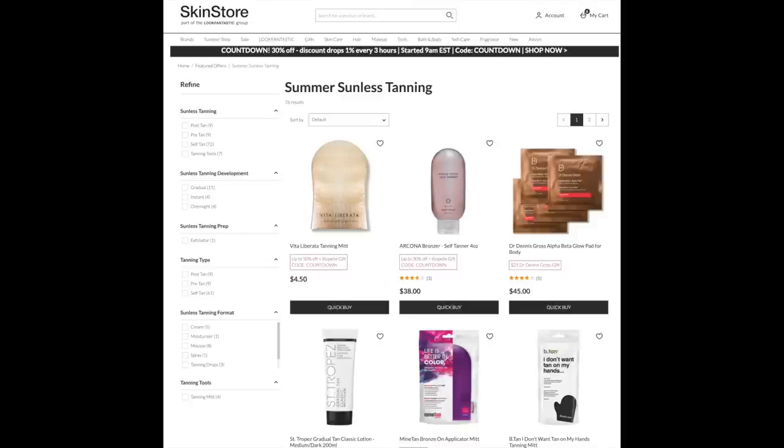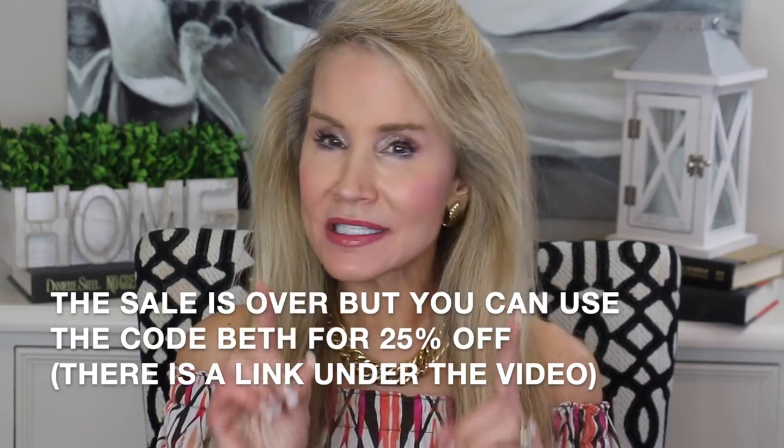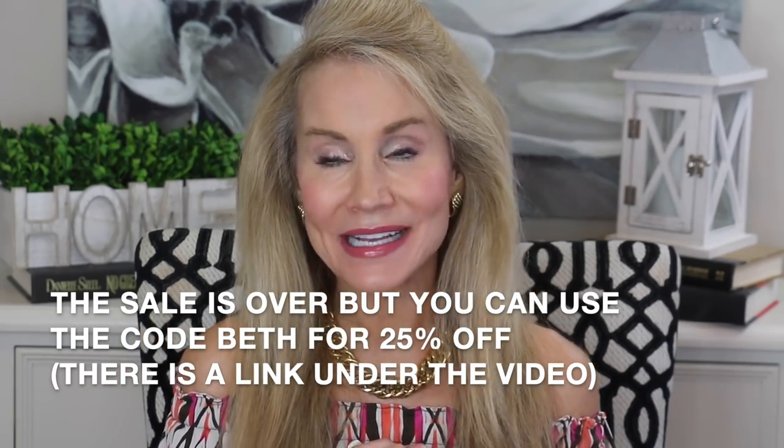Usually at other websites these high-end self-tanners do not go on sale — these are the ones everyone wants and pays an arm and a leg for. But right now SkinStore has a 30% off sale on all of their self-tanners, including their highest end ones. I think that is a wonderful reason to make SkinStore.com your one-stop shop for skincare, especially if you like higher end items. I'll put the link below to these products, and hopefully if you get there soon you can catch that good sale.